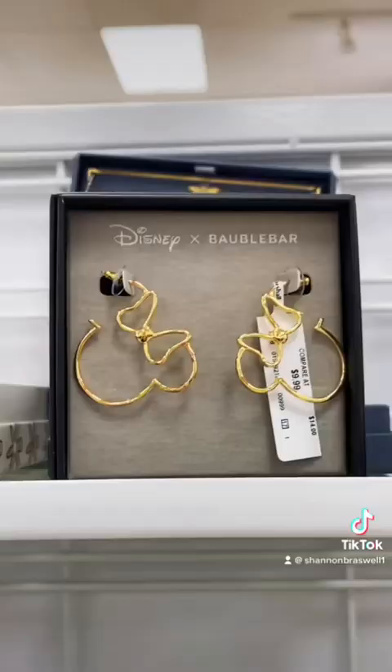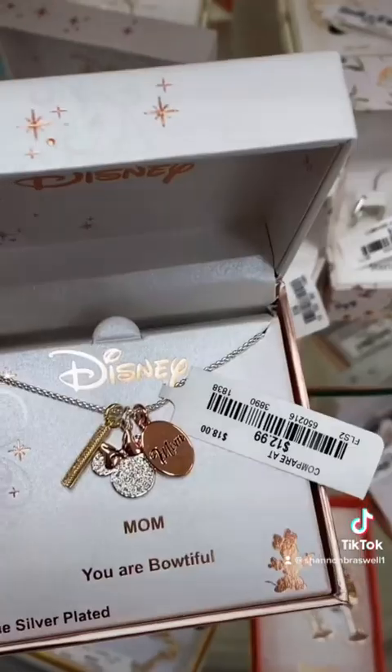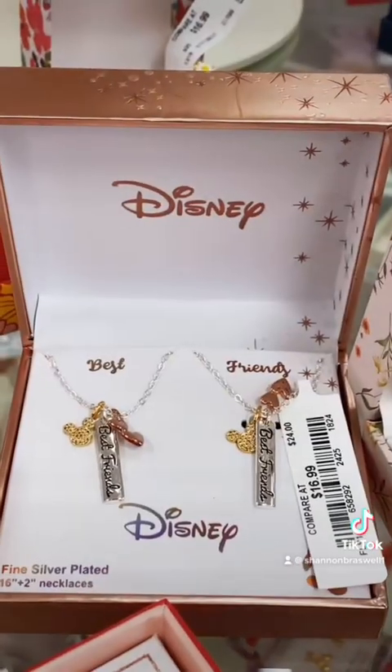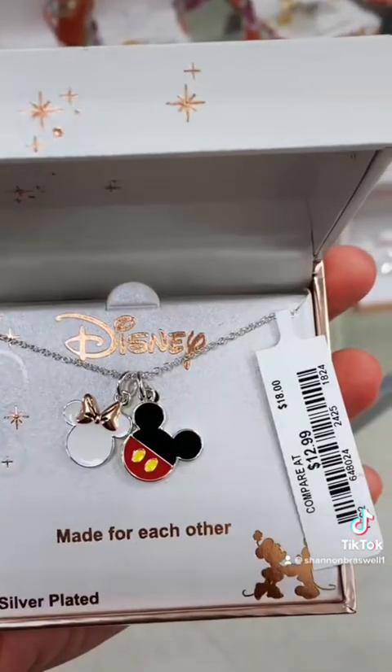I went to Marshall's looking for a battery powered LED strip for my stroller but couldn't find anything. Instead I found lots of cute jewelry — I already own a couple of these, not going to lie, but I just wanted to show you guys what's available. And yeah, that's all for my trip.